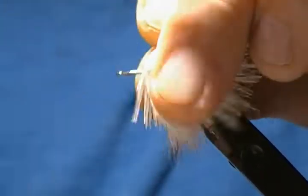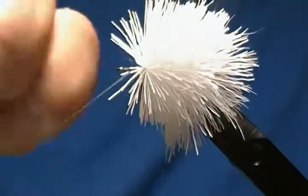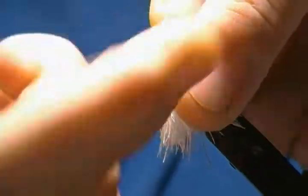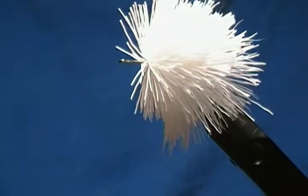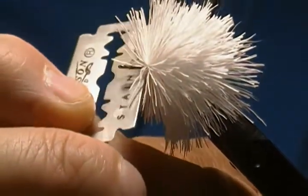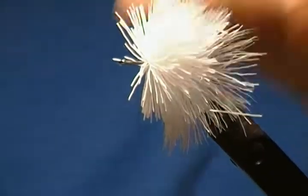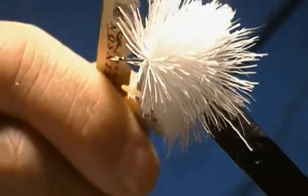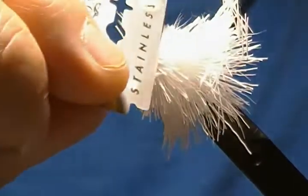Then wrap in front and tie this off with a whip finish. Now I'll trim that just to show you how I would trim it — say I was tying a popper. Just trim straight down like so on both sides.